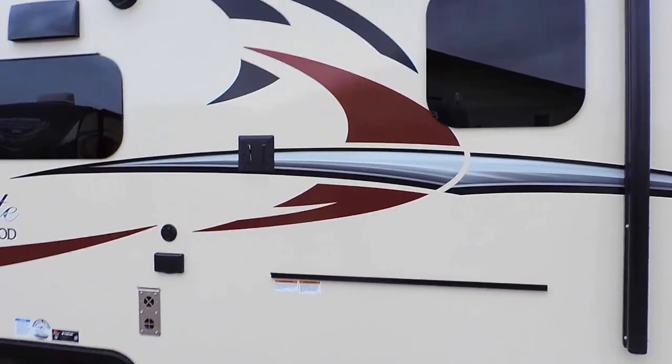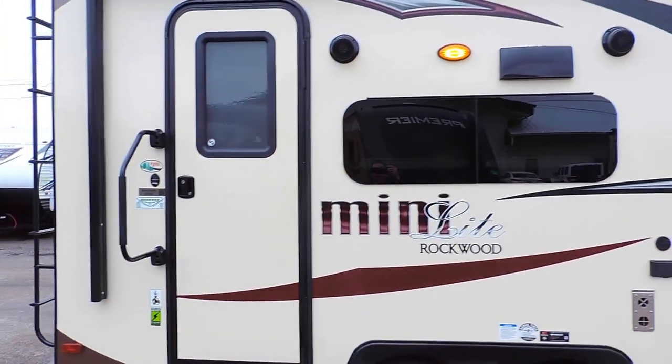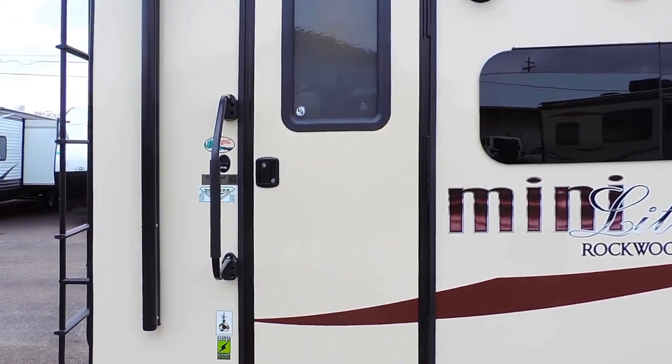This thing comes solar-ready. It's got Maxair roof vent covers and beautiful frameless windows all the way around. There's a nice big grab handle next to the entrance.